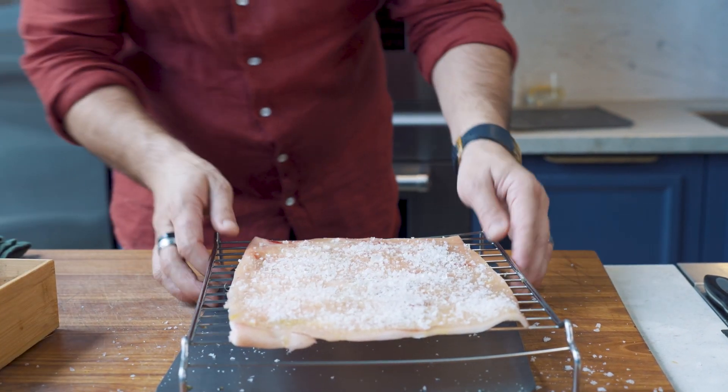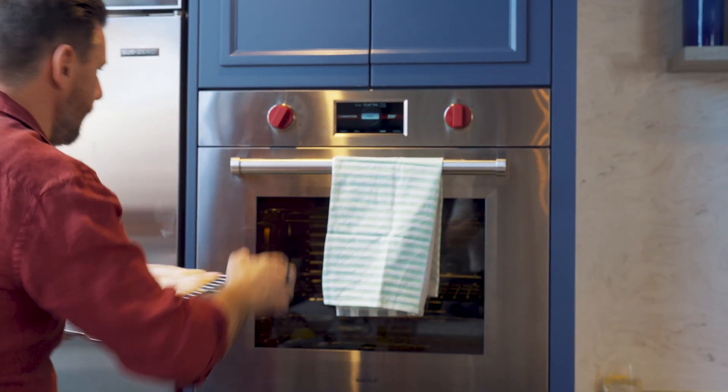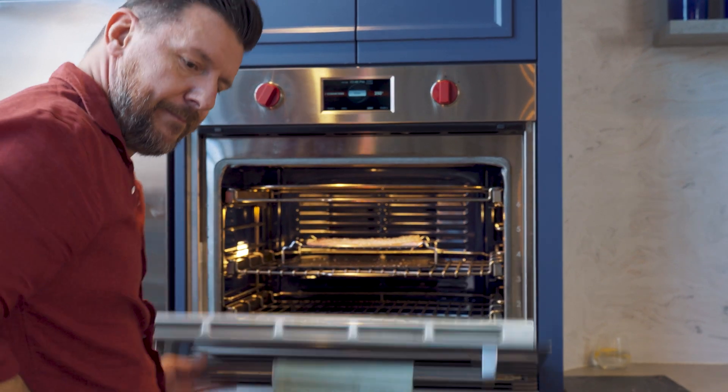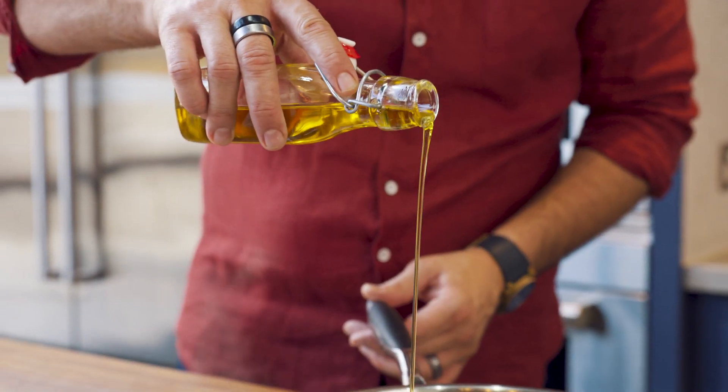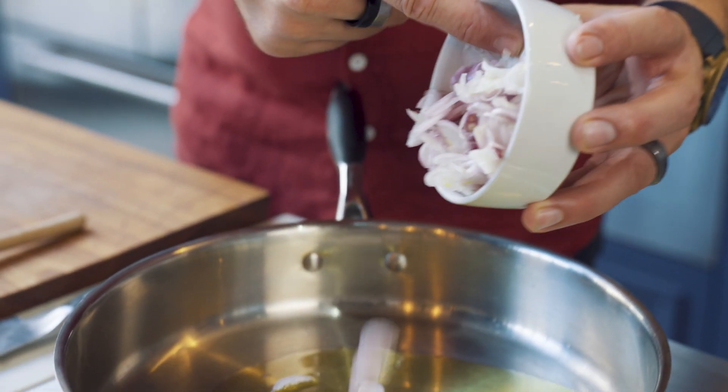Put it at 250 for about 20 minutes or until it crackles. And then the salt that's on the skin, you can get rid of it later on and then put it on your risotto. Then, shallots. You could cut the shallots like a little brunoise, but I decided to slice them for a little bit more texture.